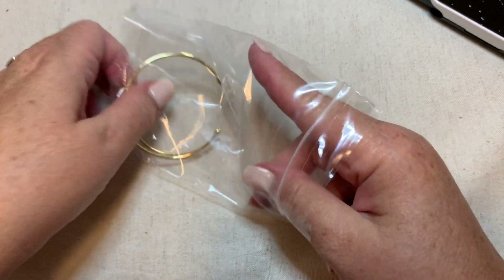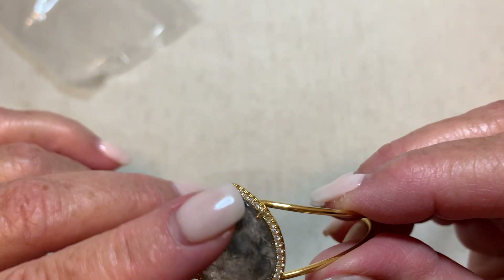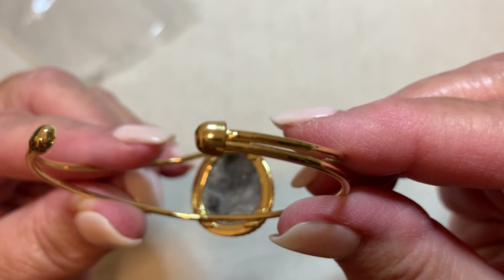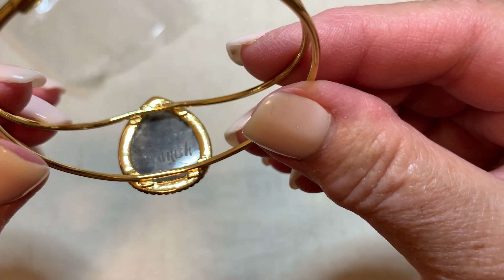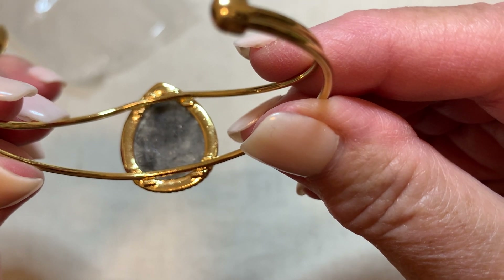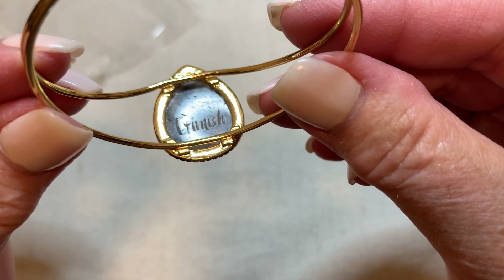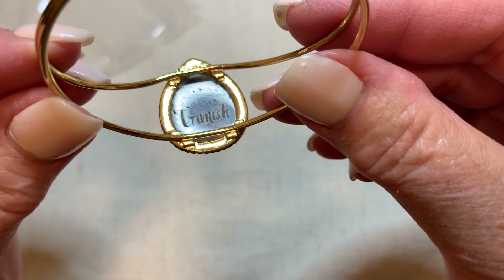Let's start with the first one here — it's a pretty bracelet, very pretty. That looks like a Rutilated Quartz. It does say something on there — E-T-I-M-I-S-H. I'm guessing that's what it says. I don't know that brand. This is really pretty, and I'm pretty sure the stone is real.